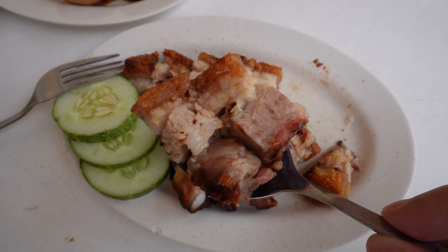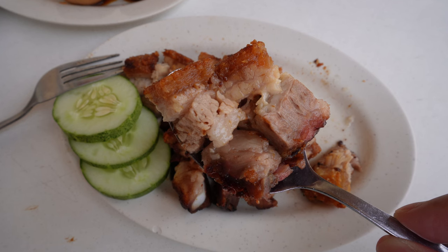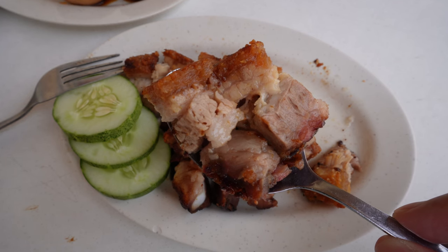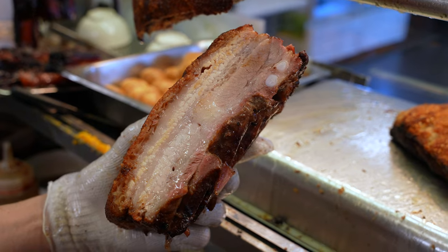Then the fat is soft, almost melting. The meat has a softer than usual siu yok texture. All this melting fat and soft meat texture is thanks to Martin's technique of roasting it for almost 2 hours to break down the connective tissue.